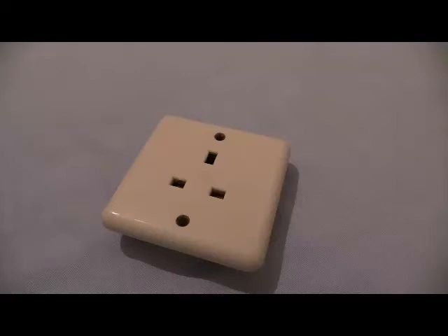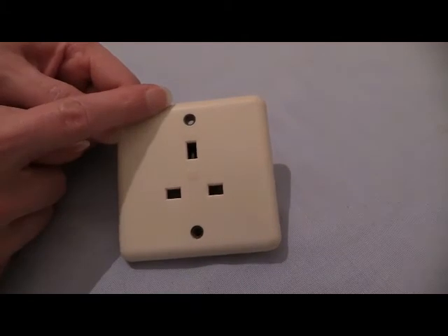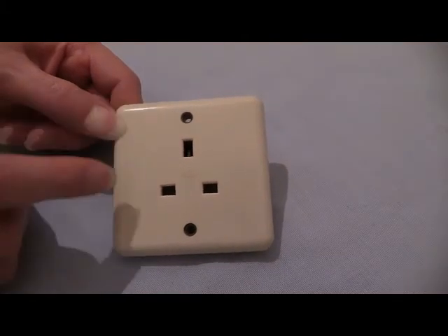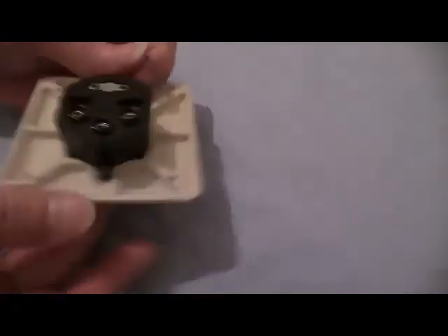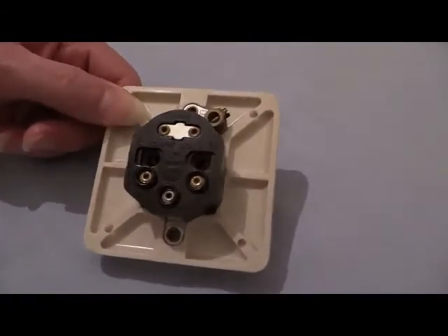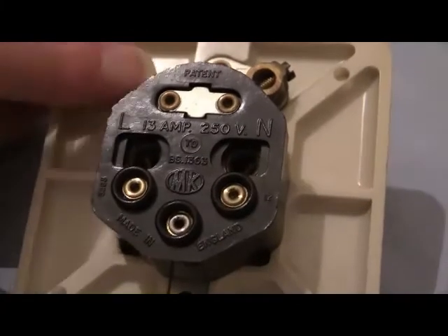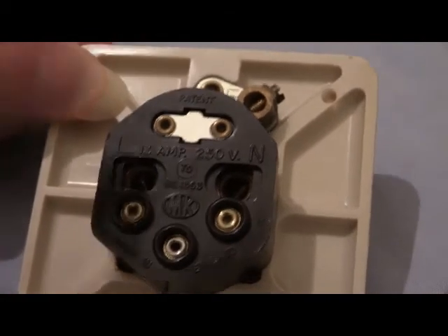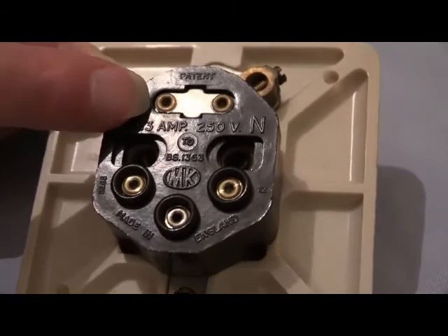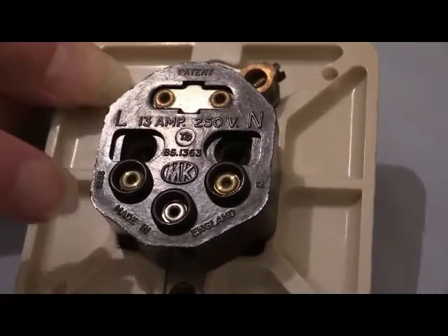That is a single socket flush mount, 13 amp, which is standard BS1363. It's a bit of an old one — you can tell by the fact that the fixing screws are down the bottom and up the top. Modern-day sockets would have fixing screws to the left and to the right. Let's flip it over and have a look. On the back we've got all the detailings — oh look, it's an MK. It says 30 amp, 250 volts, although you'd be lucky to get 250 volts in your house. This is a maximum power voltage rating; it would normally be around about 240 volts. Just down there it says British Standard 1363, made by MK, and of course made in England.